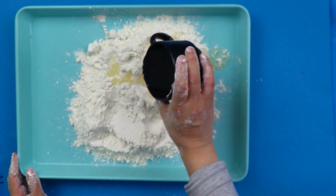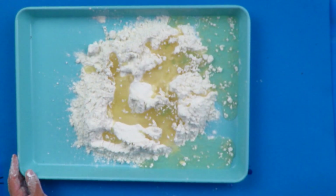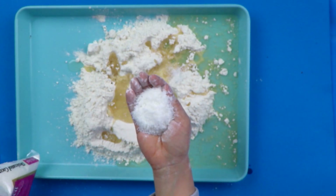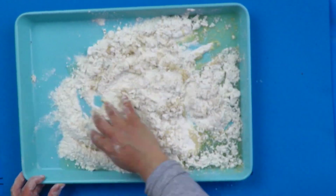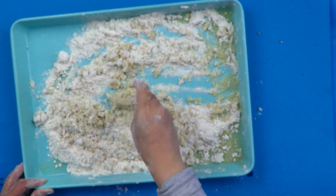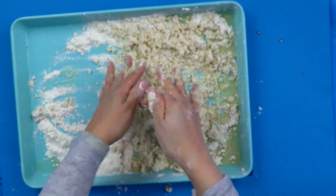Then you want to gently add the melted coconut oil and the coconut. I love to use my hands and give it a good mix. Make sure it's all lovely and mixed together, and you'll see it slowly form and slowly come together beautifully.